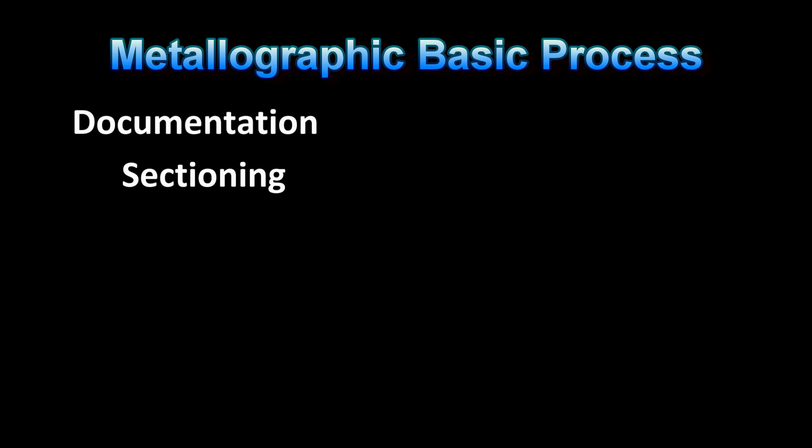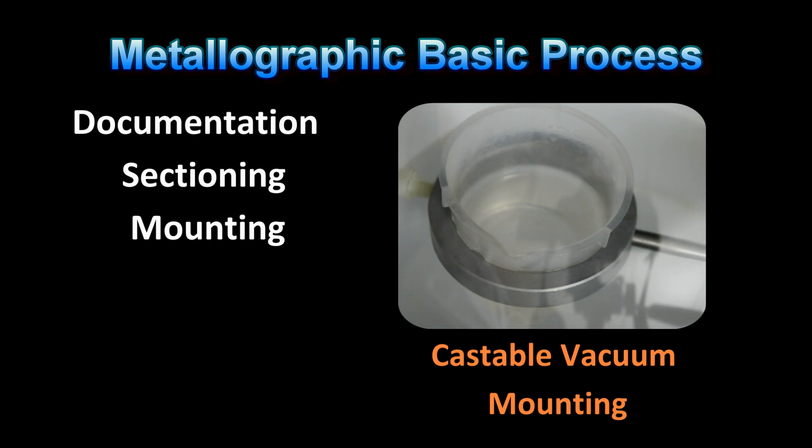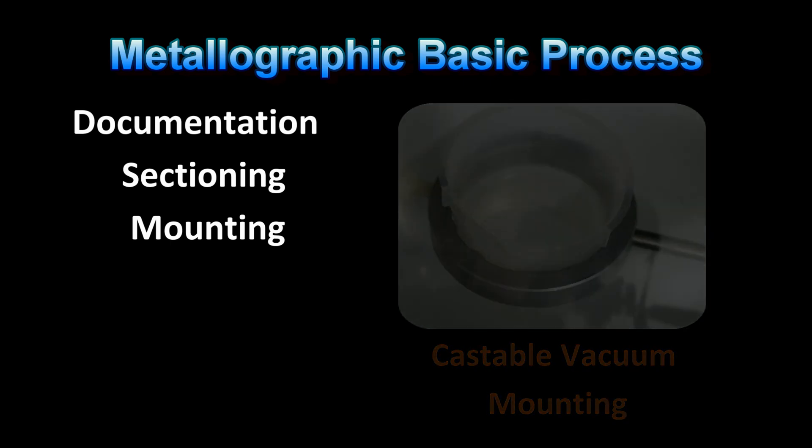After sectioning, it is recommended that the specimen be mounted in a plastic compound for ease of holding for manual grinding and polishing. Also, in most cases, mounted samples will be required for automated sample preparation machines.